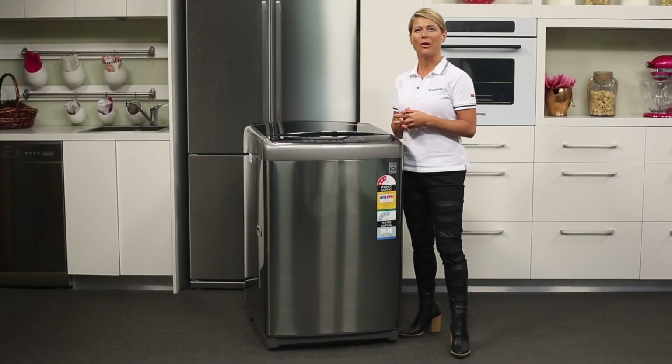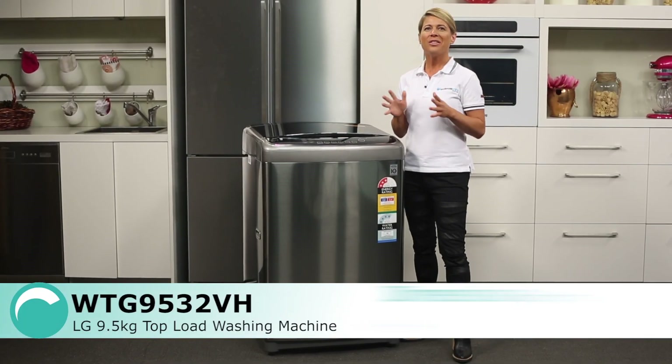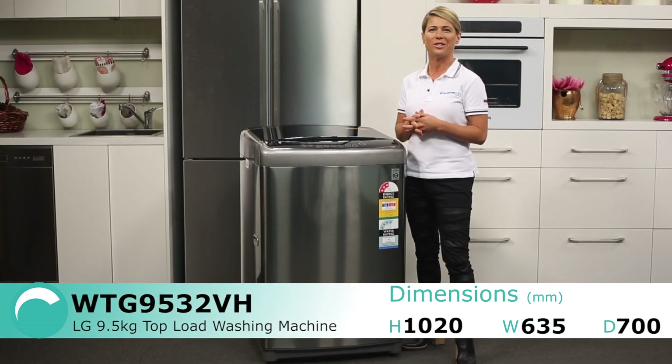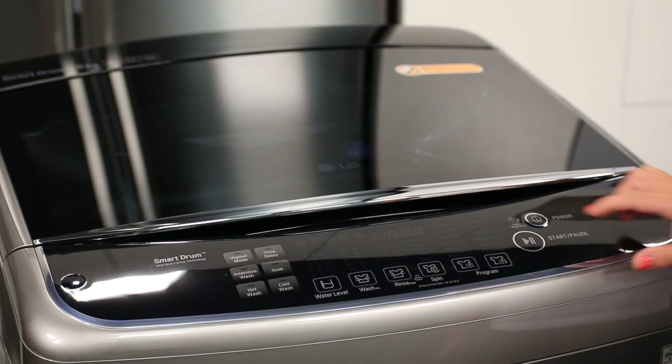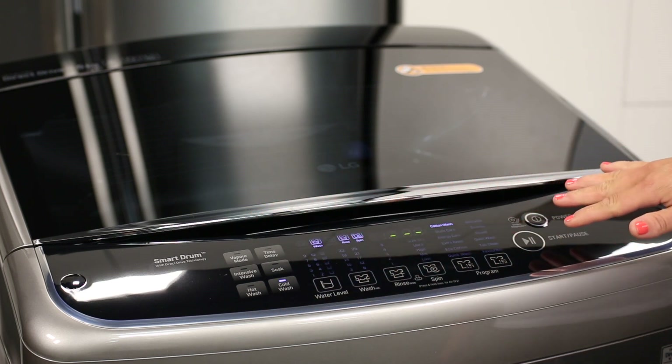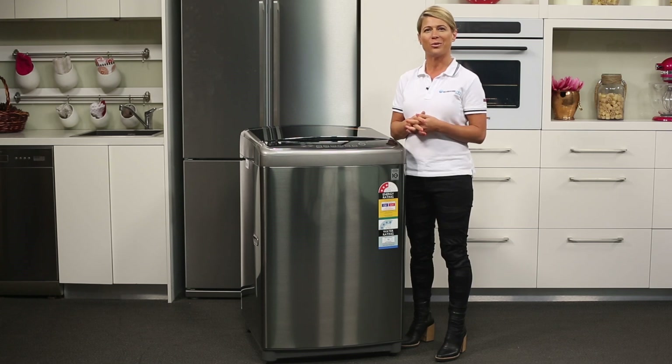Easily large enough to clean the clothes of a family of five or more, this top loader has a wide variety of wash modes available to perfectly suit different laundry loads. Managed with easy touch buttons and an LED control panel, you can navigate through the washer's 12 different programs and customize your preferred cycle to better suit your particular wash easily.